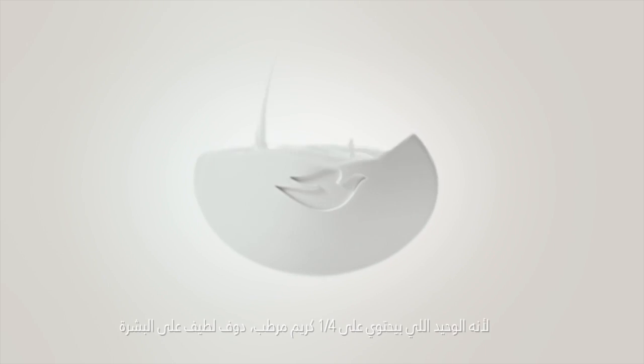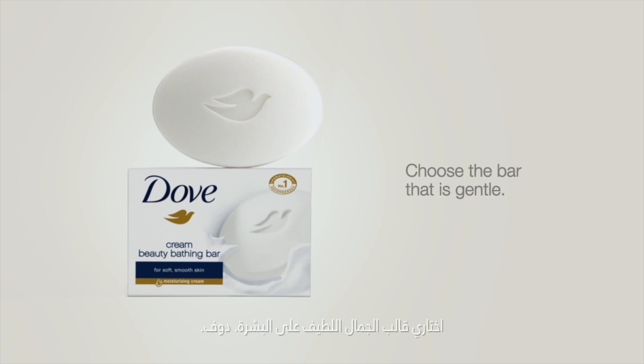With one quarter moisturizing cream, Dove is gentle. Choose the bar that's gentle — Dove.